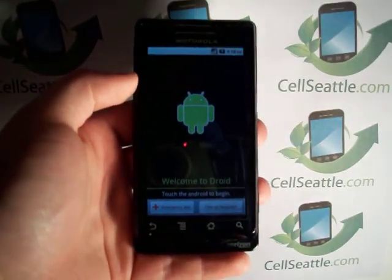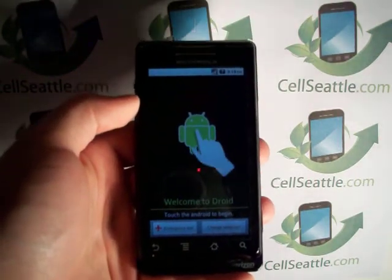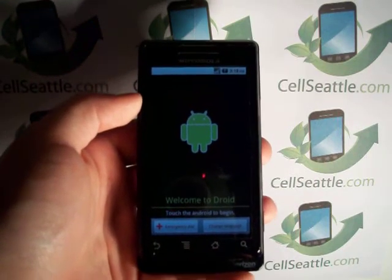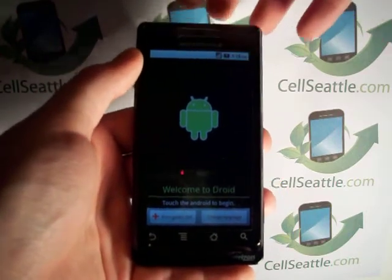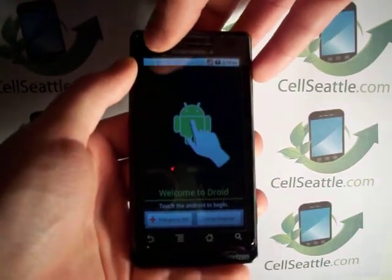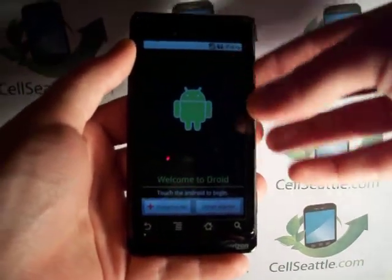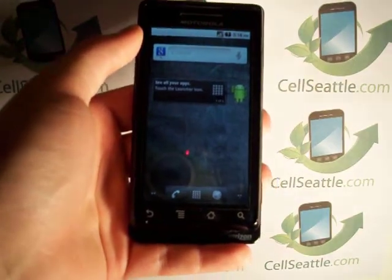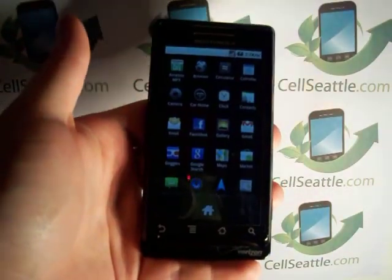Without activating the phone, we can still get into it to access any preloaded apps as well as use the phone to connect to Wi-Fi to surf the web. To do that, we're going to touch the screen in all four corners starting in the upper left — touch, then to the right, bottom right, bottom left. The phone then goes past the Android screen into the main menus where you can now get into your apps.